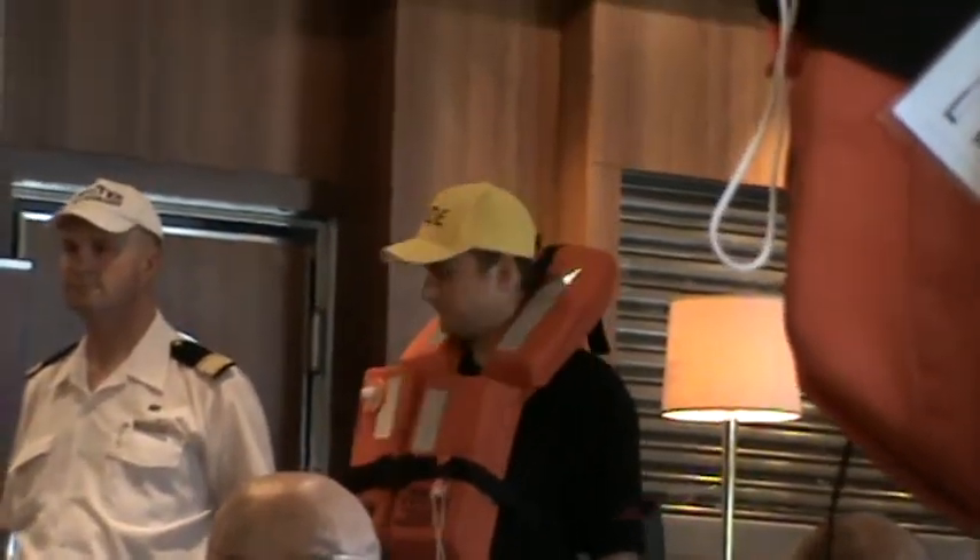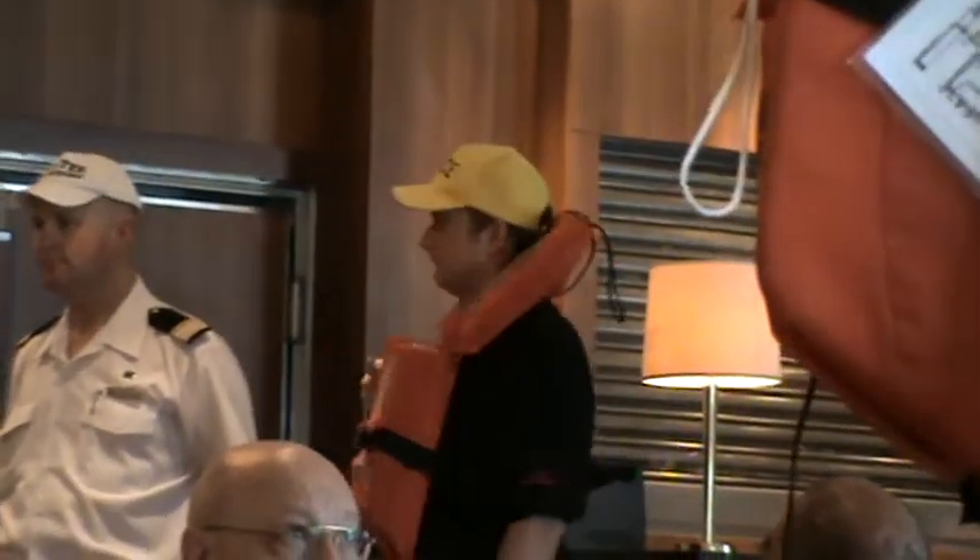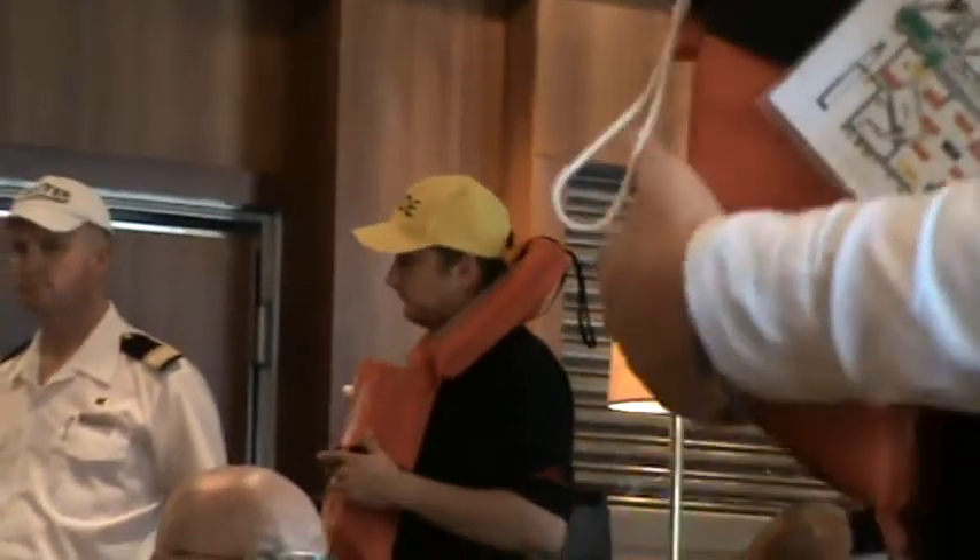There is a light on your life jacket — this will activate automatically should you have to enter the water. And there is a whistle for attracting attention in a pocket on the side.